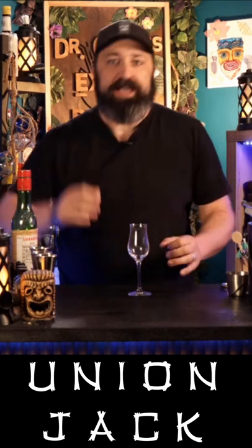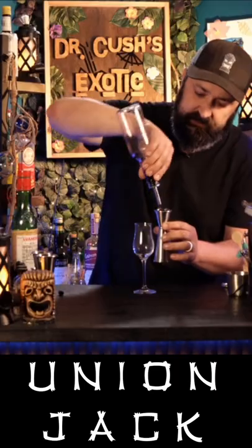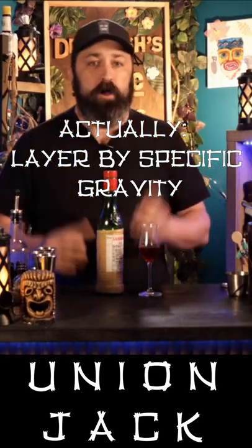This cocktail is called the Union Jack. The Union Jack is a pousse café, which means that we are going to be layering it. We're going to be taking some grenadine. This one doesn't have to be poured any specific way. Most of the time you can start to stack these by alcohol by volume — by the ABV.